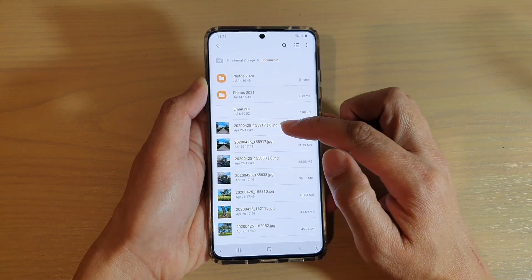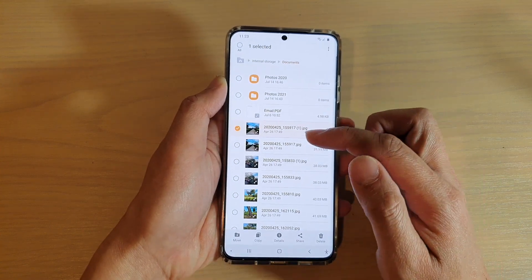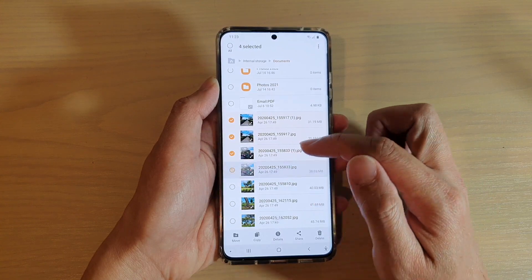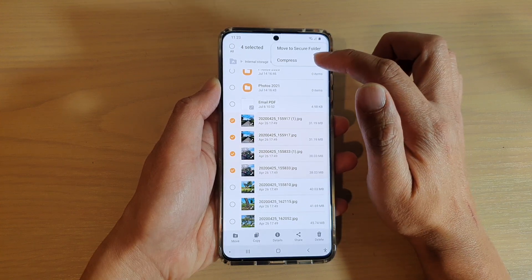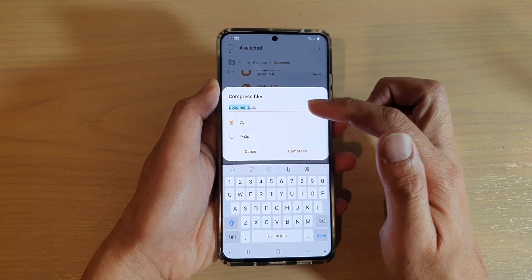In documents, touch and hold onto one of the files. Once you're in edit mode, select any files that you want to zip or compress. So here, say I want to select four files, and then I'm going to tap on the option key at the top.